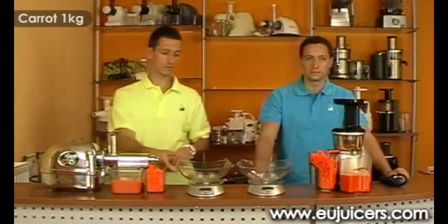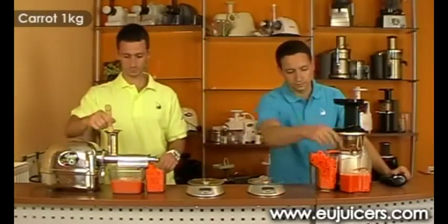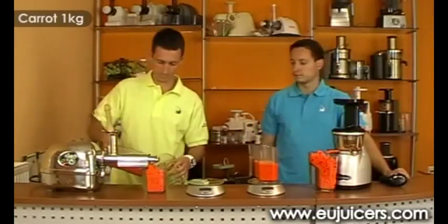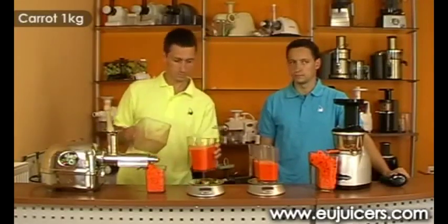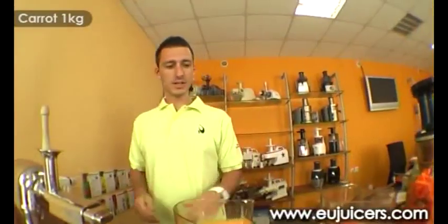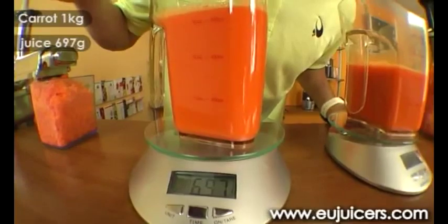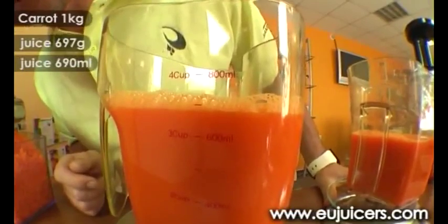So we have finished with the carrots, let's take a look at the results. On the angel side we got a weight of 697 and a juice yield of 690.